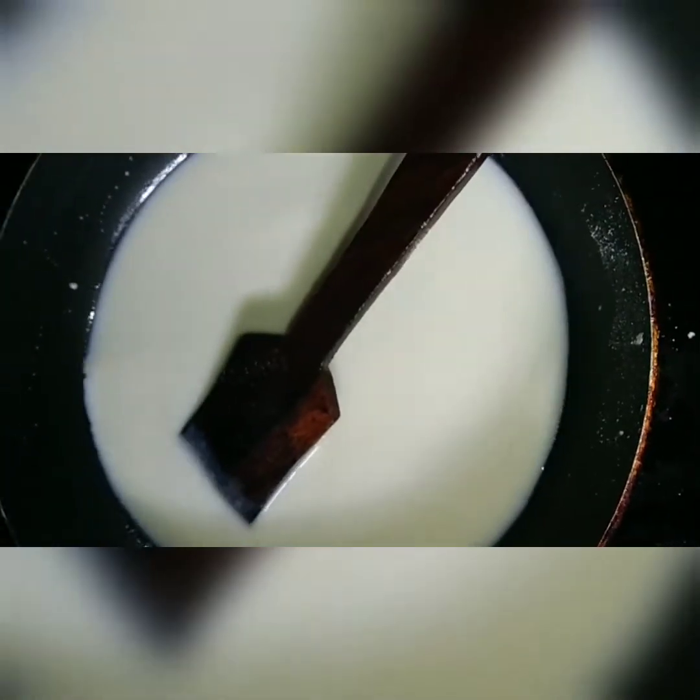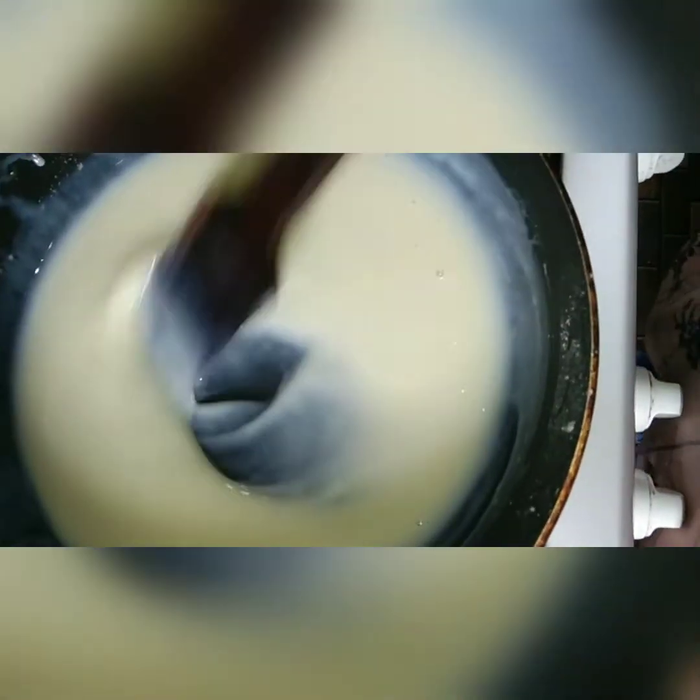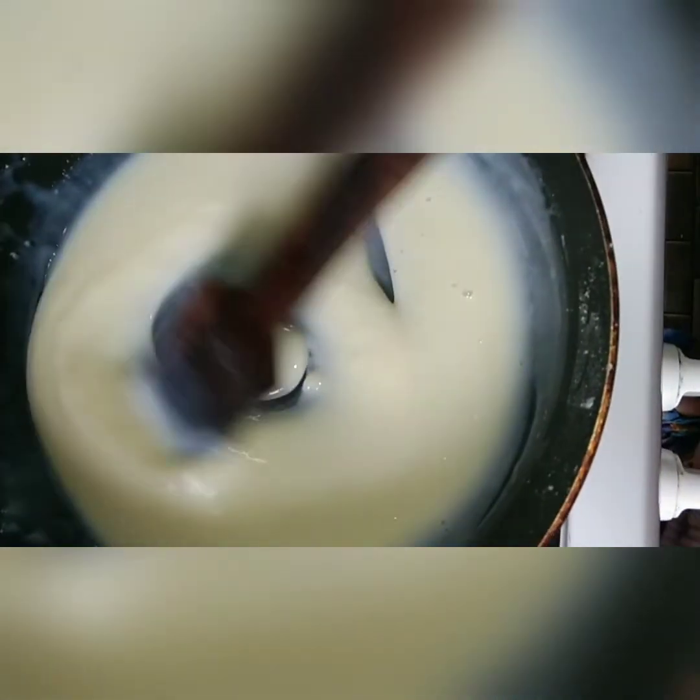Let's cook it. Let's mix it on a medium to low flame. Then let's finish the flame off.